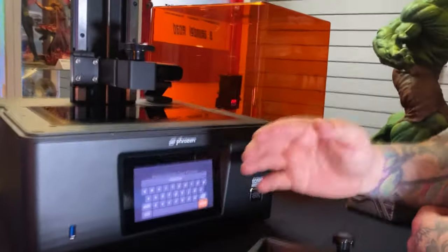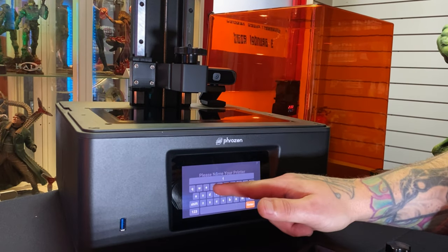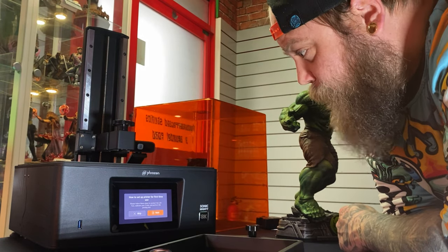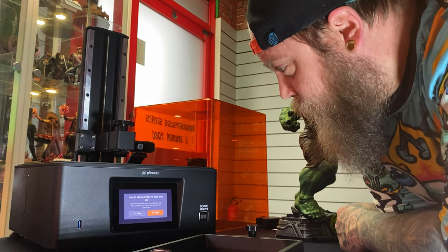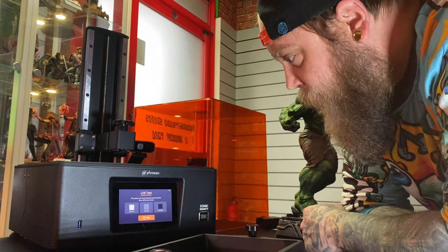The first thing the machine asks you to do is name the printer. It comes up with a QWERTY keyboard, which is pretty cool. I'm going to name my printer Fred. It says 'how to set up the printer for the first time' — you don't even need me, it takes you through it by itself: LCD test, calibrate your Z-axis, and perform the printing test.